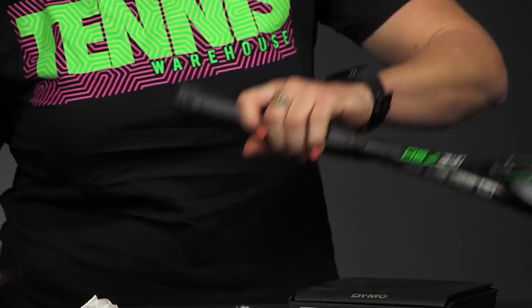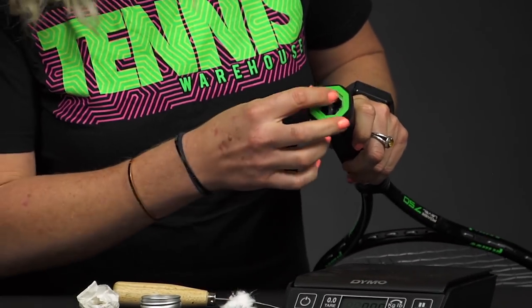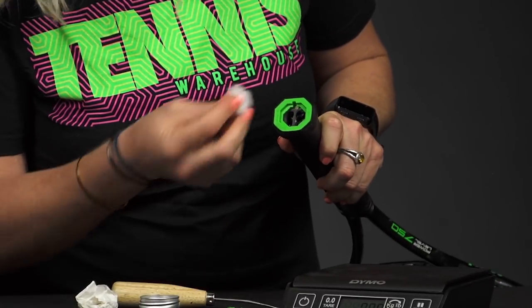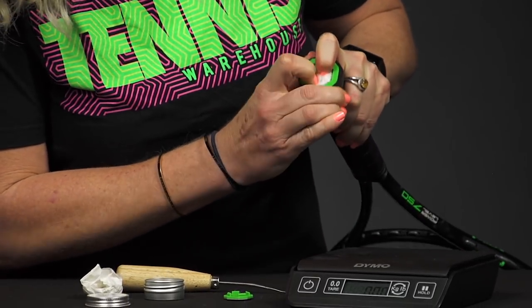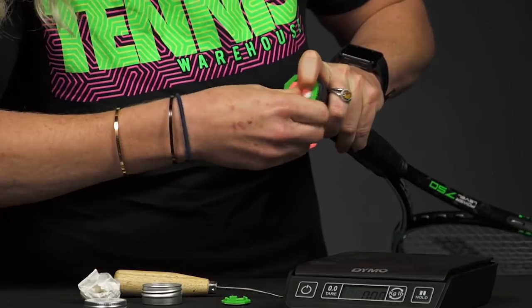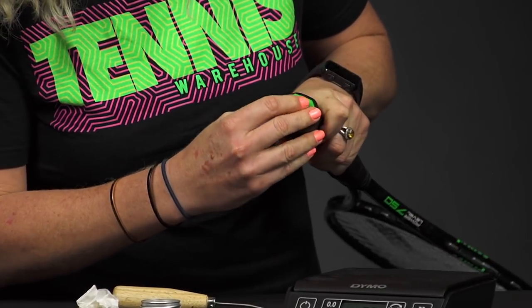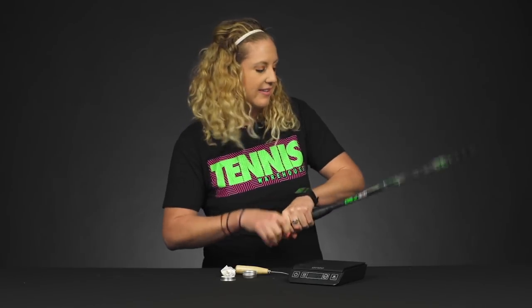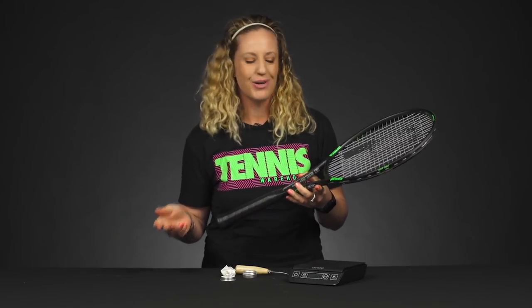Now I'm going to open my trap door nice and simple right here. And as you can see, there's a little space — a nice spot that we can just throw this cotton ball in. So I'm going to get it nice and small and throw it into the butt cap. Make sure it's all in there, and then simply replace my butt cap. So now I'm going to have more weight in the handle, and that's going to create more of a headlight balance. Next thing you're going to do is just take it out to the courts and see how it feels.